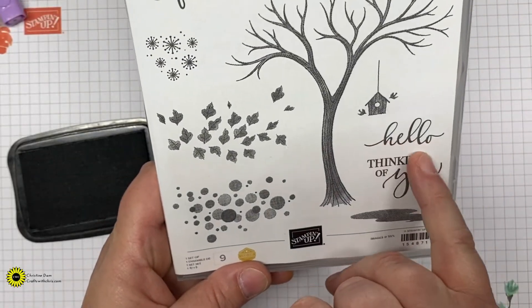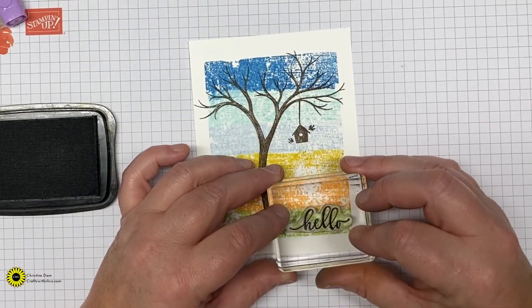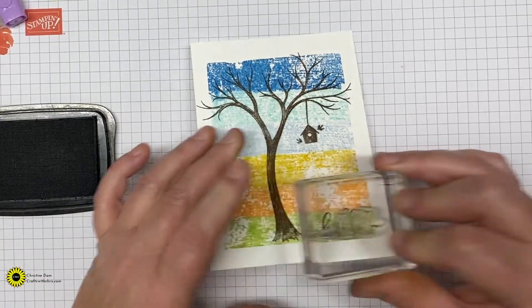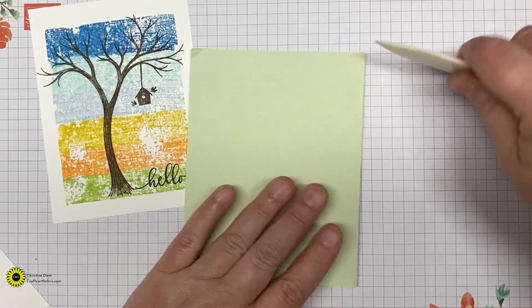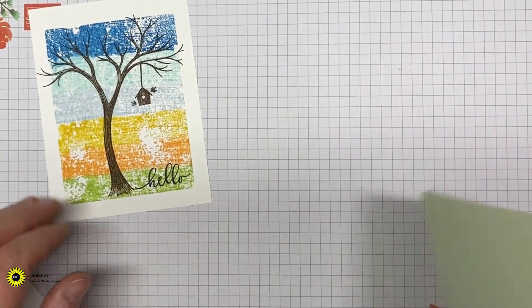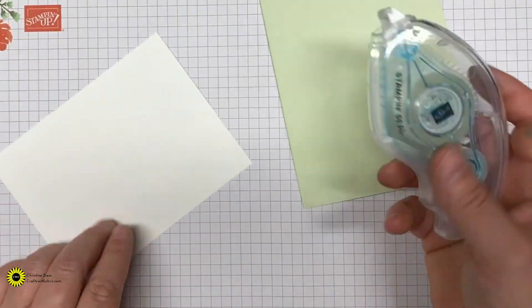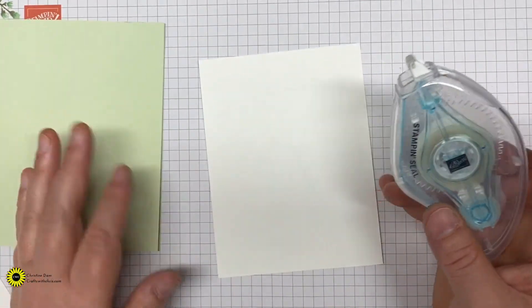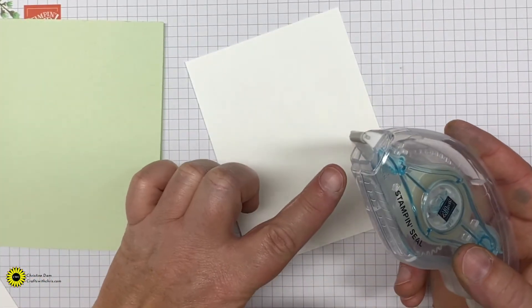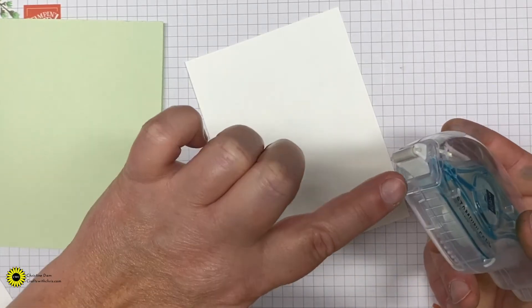Again I'm going to take my Simple Chamois and wipe off my stamp and block. In the stamp set there's that little birdhouse — we're going to use that birdhouse and stamp it out again in Early Espresso, lining it up so it's on this branch. The final bit of stamping is the Hello — stamp that out in Tuxedo Memento Black right along the bottom.